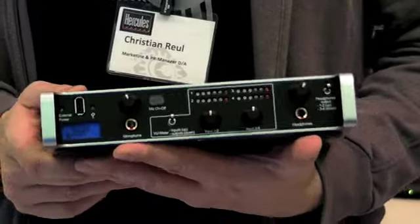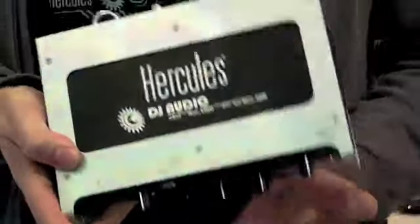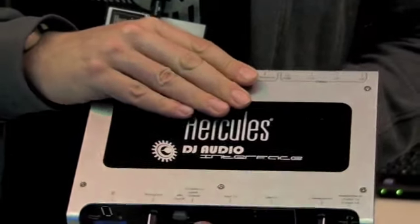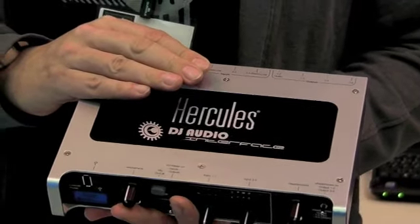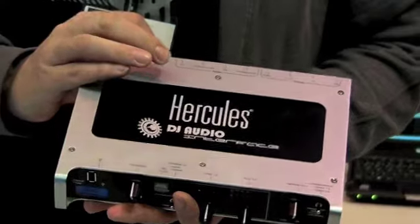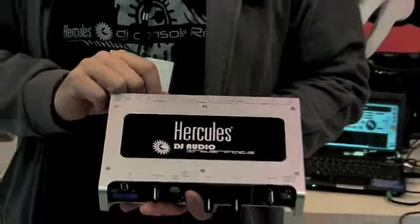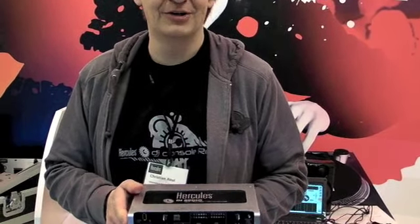The internal advantages of this product are the DACs. We use Wolfson DACs from the UK with 24 bits and 192 kHz, which are very famous in high-end stereo use as well, so that we can provide quite good audio quality even for recording.